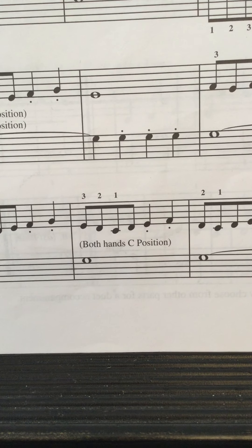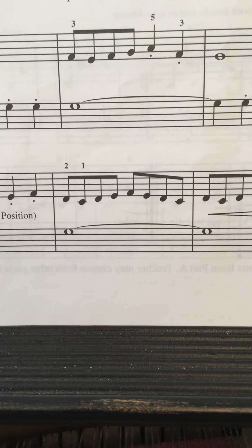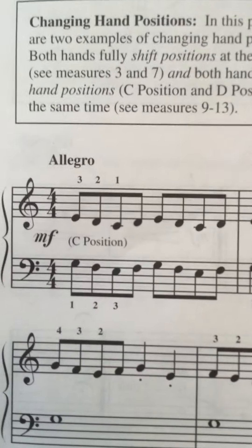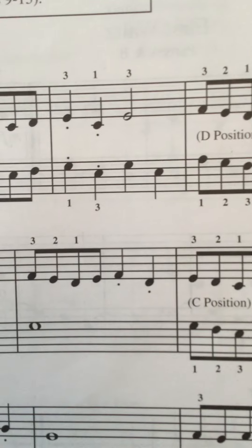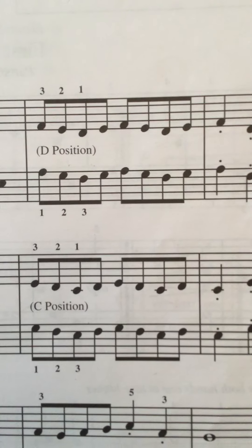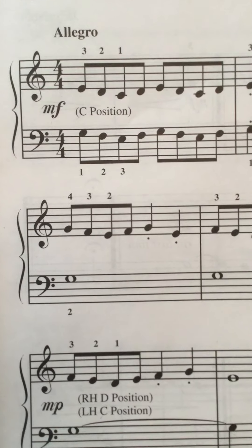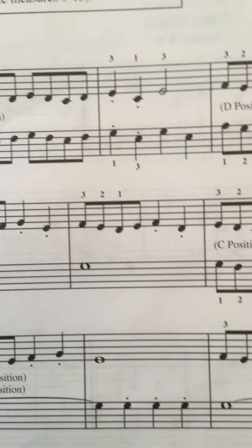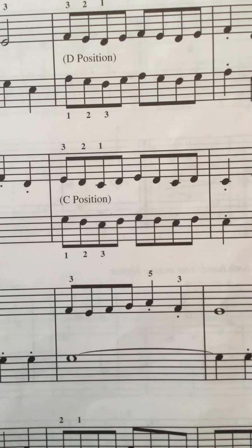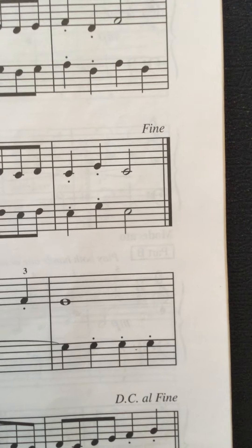Back to C. One, two, three, four — and back to the beginning. Second line: one, two, three, four — and back to the beginning.